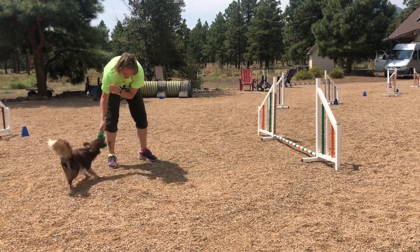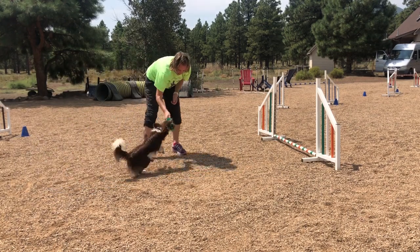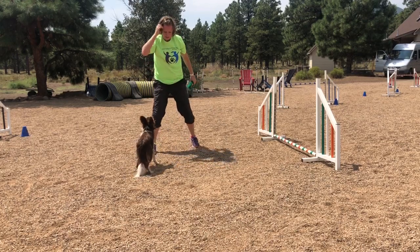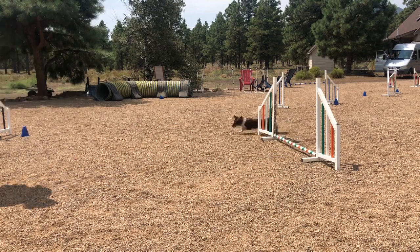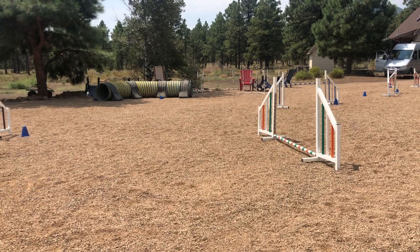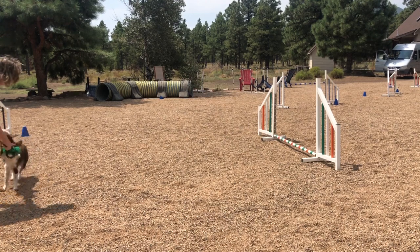You leave that dog alone! You leave that dog alone! Okay, let's try one more time! Jump! Toy toy toy toy toy! Yay! That was even better! Good boy!